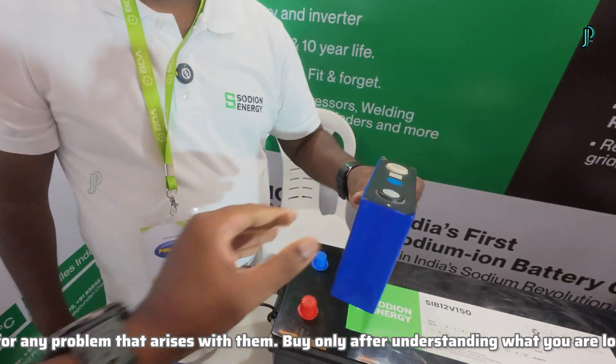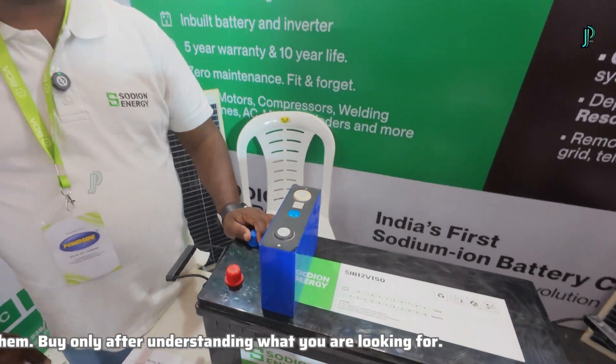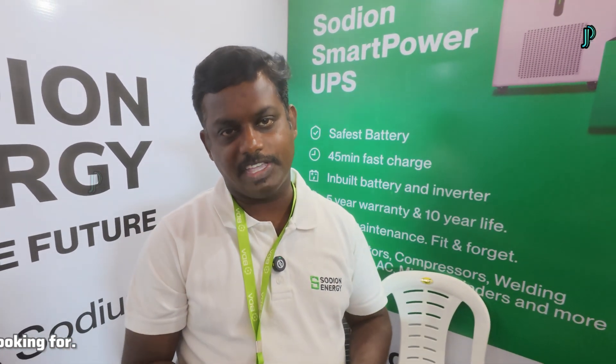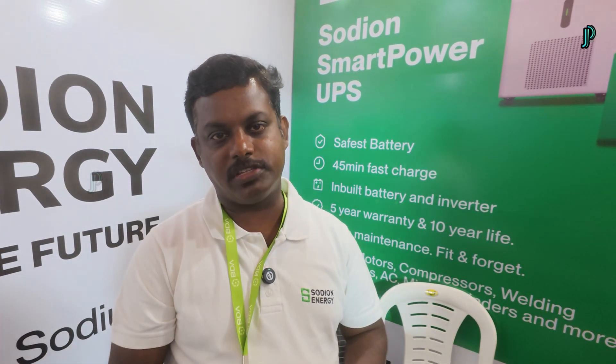The advantage of this battery: the working temperature will be negative 30 to positive 80 degrees Celsius. That is a major advantage. You can also charge at 3C and discharge at 5C. So any inductive or heavy load can be used with these inverters and this battery technology.